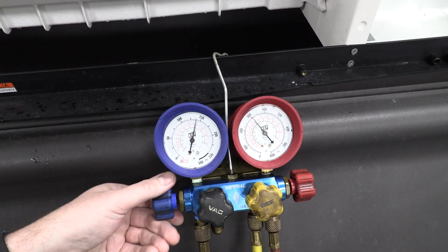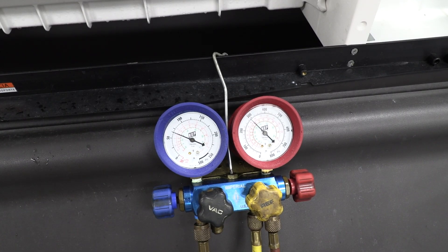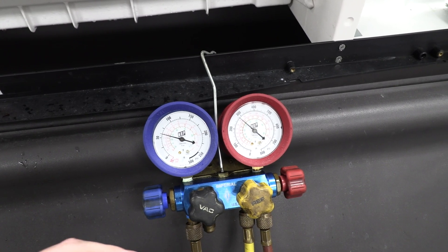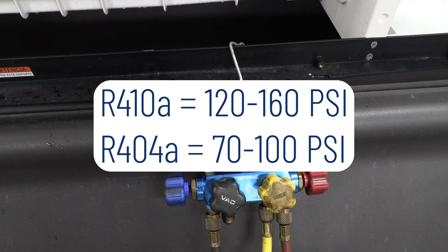You're just slightly opening up the suction side — you're not going to be flooding the compressor with 300 PSI of gas. For R-404, you would be monitoring it between 70 to 100, and for R-410, you're going to bring it up between 120 and 160.